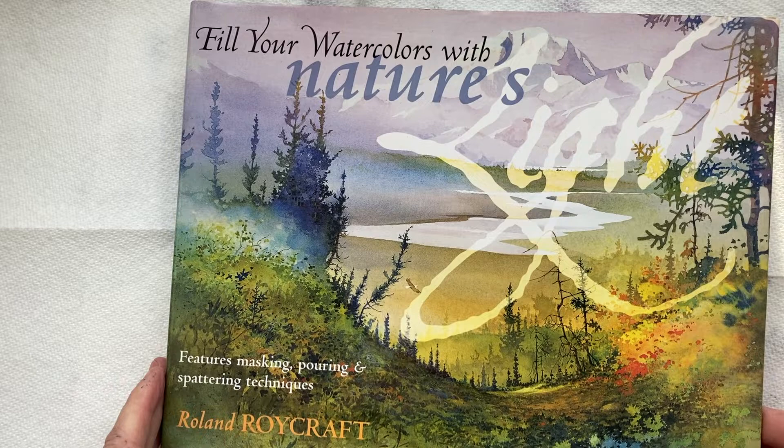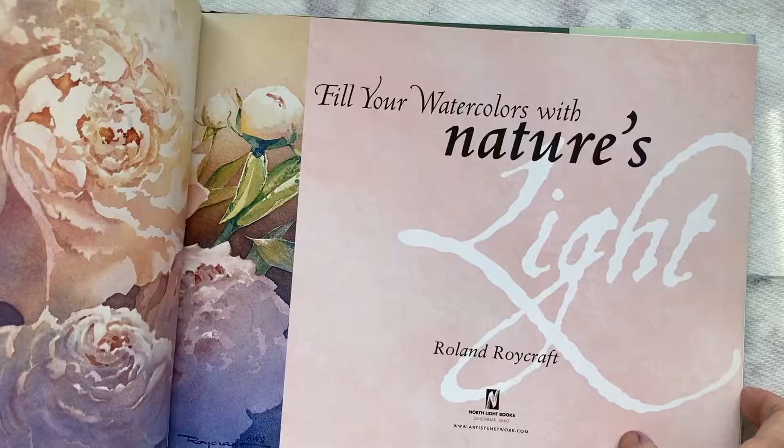This is the One Minute Book Review by Dora Charest. Fill Your Watercolors with Nature's Light by Roland Roycraft.